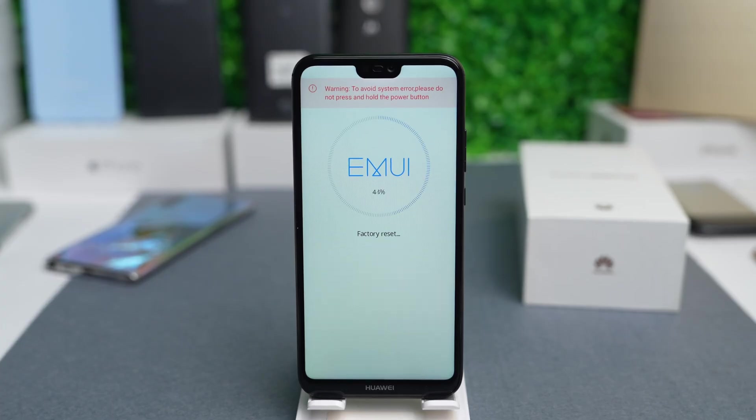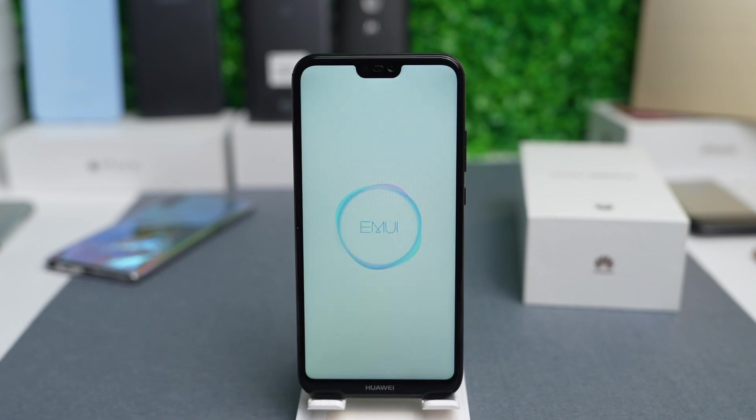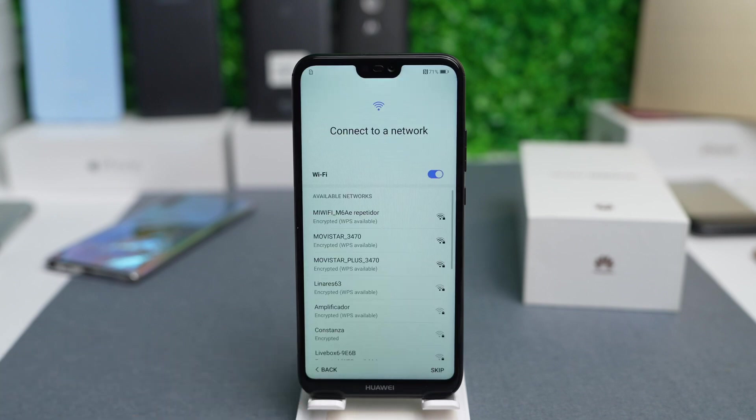It will take a few seconds, so we will fast forward. Now we will wait until the phone restarts again. Once your device is done, you will see the initial settings.